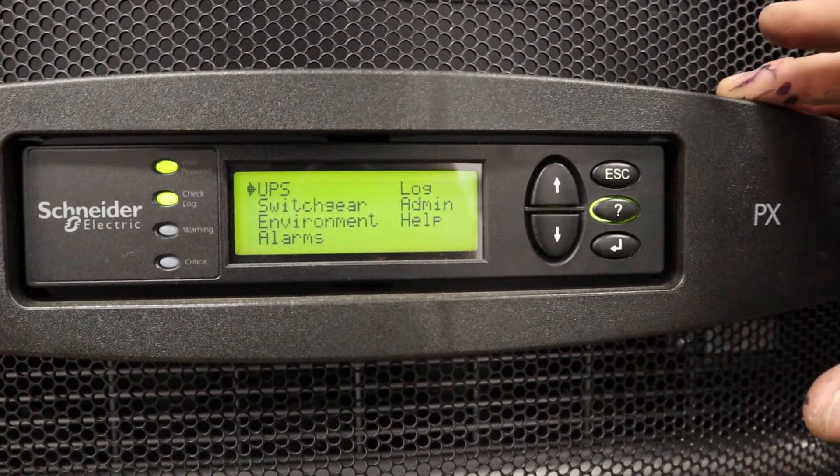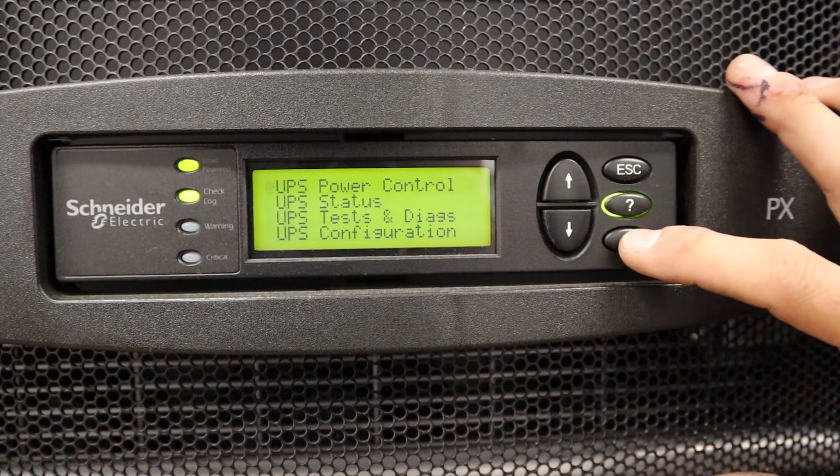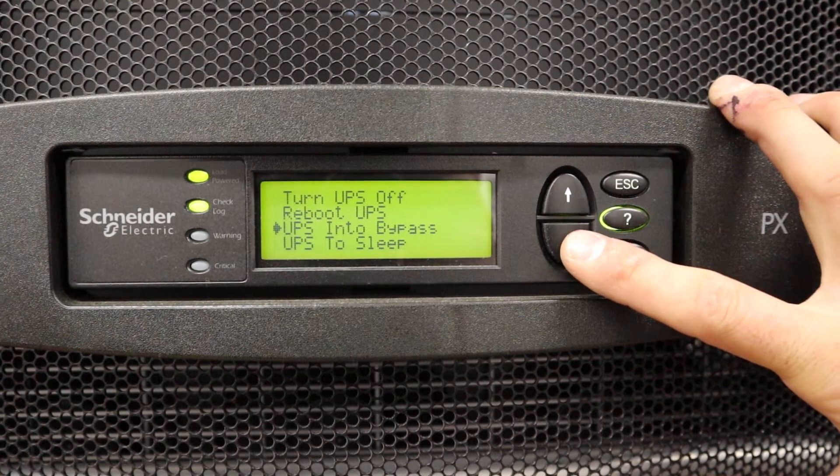This is the main menu of the PX100. You go into the UPS section, where the power control allows you to turn the UPS off or put it into maintenance bypass.